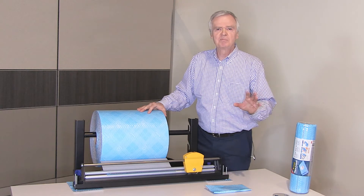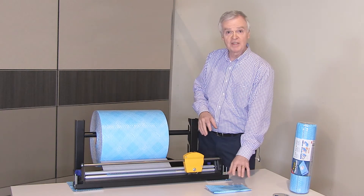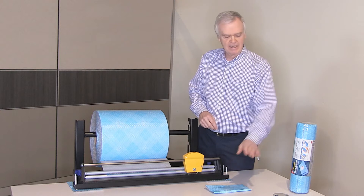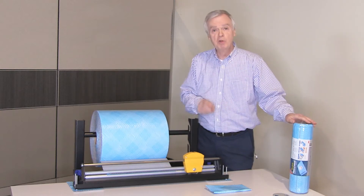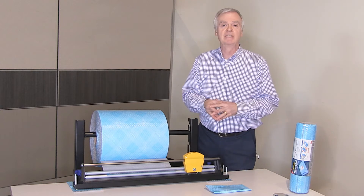No boxes, fillers, or tape needed because Flex and Seal conforms to the shape of your item. You can recycle it by removing the label before dropping off at a plastic bag recycling location.